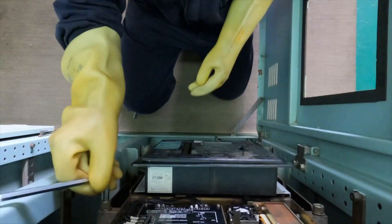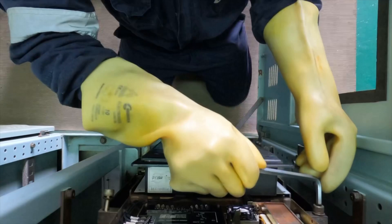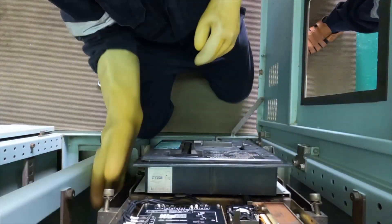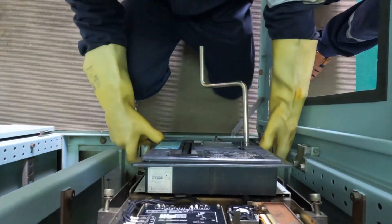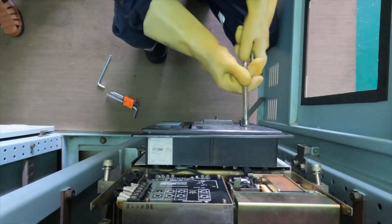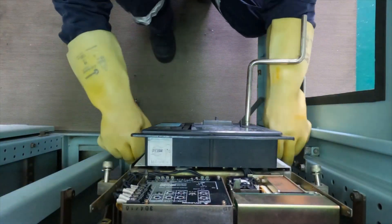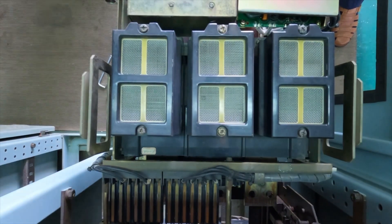There are two Allen key bolts holding the ACB — I am removing them. Do use safety gloves and remove these. Most ACBs you will not find these Allen key bolts as they are locked by themselves, but here you have to manually remove the bolt, draw it out completely, and isolate it from the bus bar.